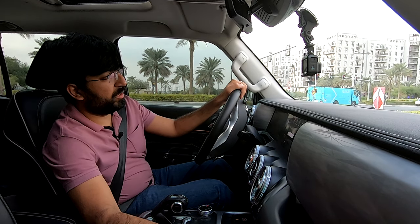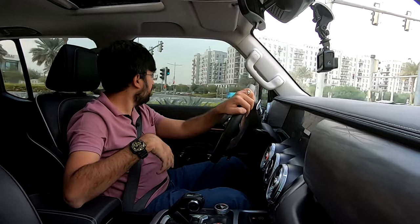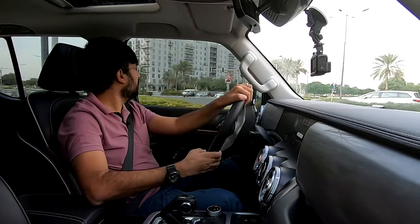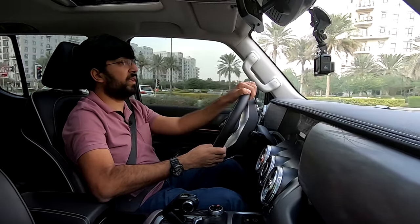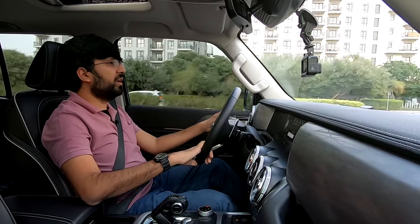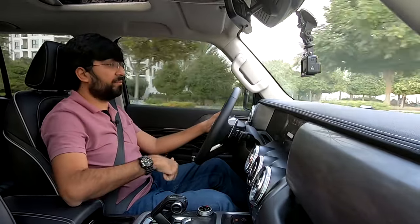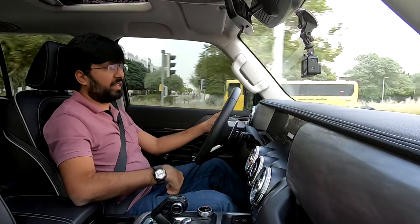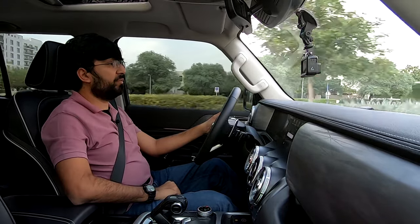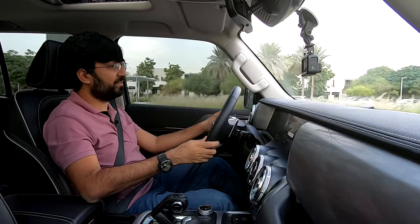A passenger-side hook for shopping bags is also included. Overall, the Tank 300 is a head-turner that blends style, technology, and moderate off-road capability. If you want a fully loaded version, the Conqueror at AED 134,900 delivers, but the base Challenger is more than enough for most buyers. Thanks for watching — if you liked this video, press the thumbs up, subscribe, and stay tuned for more.